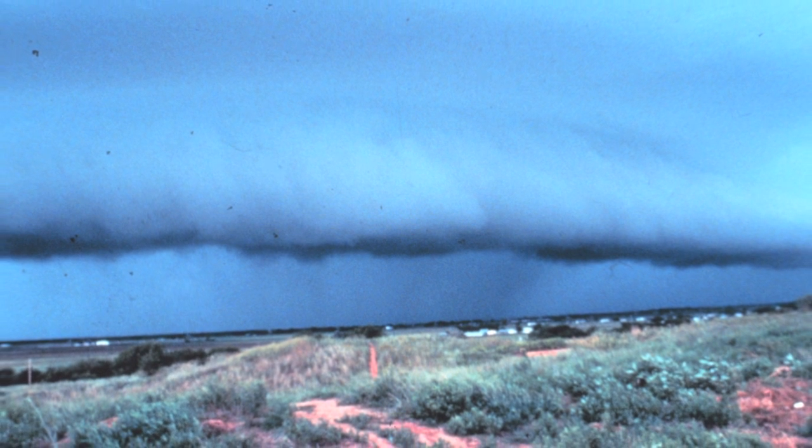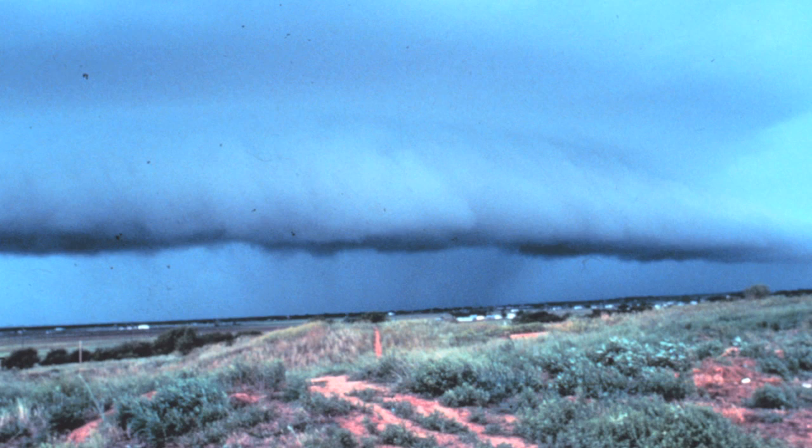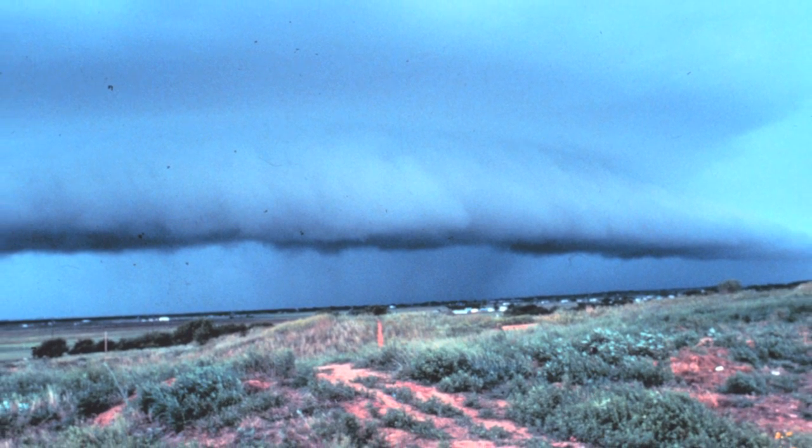Another great thing that it does, and why it's really good for landscapes, is it will darken the color of the sky. It'll give you richer blues. Where there's green forests and leaves, you'll have richer, darker greens because they won't be reflecting that white light back at you. And that's how polarized lenses work.